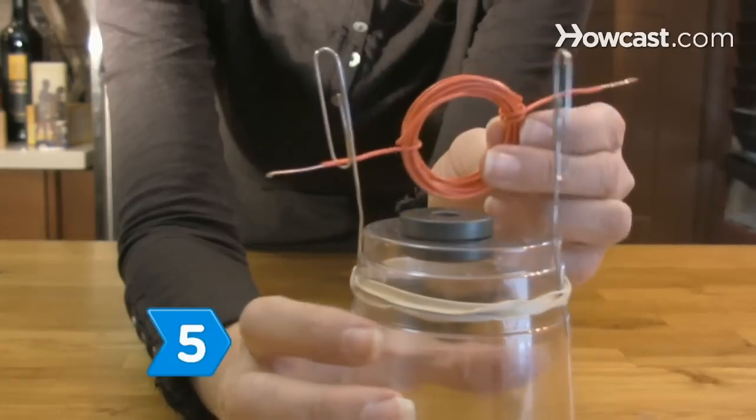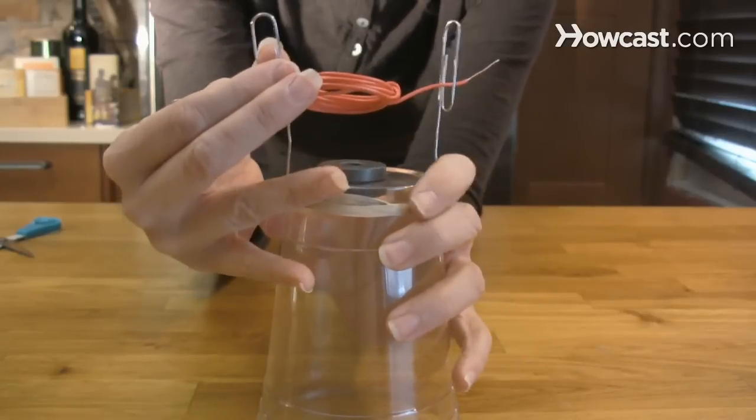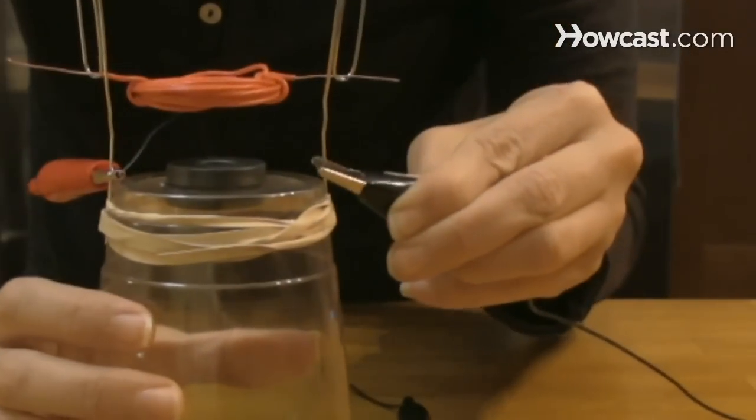Step 5. Balance the coil inside the paper clip cradle loop. Adjust the height so the coil just misses the magnets when it spins. Attach an alligator cable clip to each paper clip just above the rubber band.